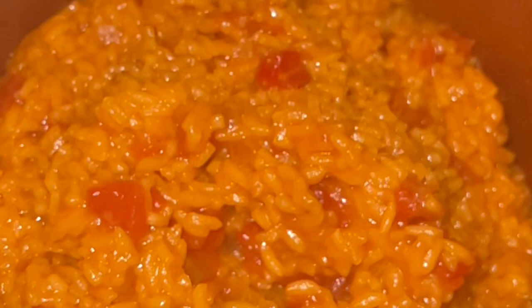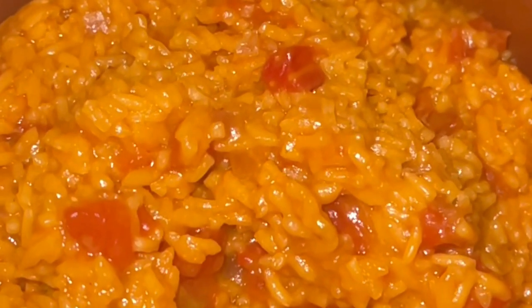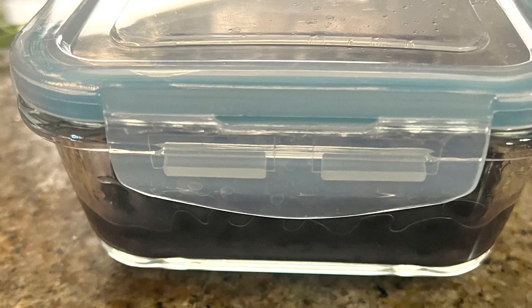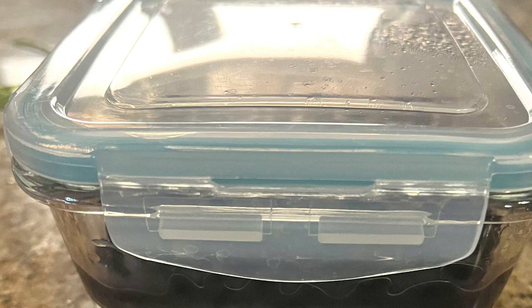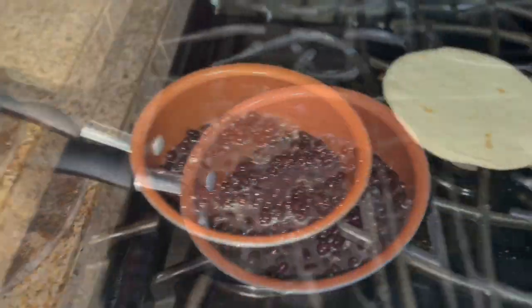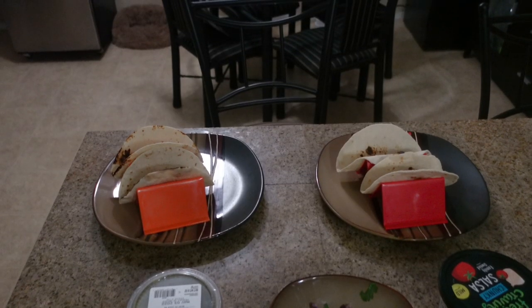I didn't record it, but I added a can of diced Rotel tomatoes — I thought I hit record on my camera but I didn't. That was the rice done. I also had some leftover black beans in my refrigerator that I needed to use, so I figured I'd use them as well and just cooked them up.